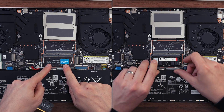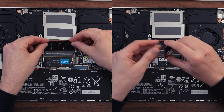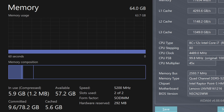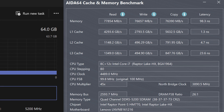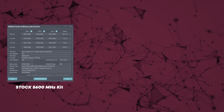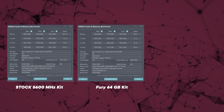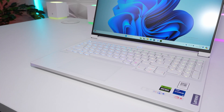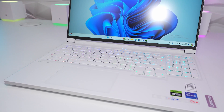Both the 64GB Fury kit and the 96GB Crucial kit worked in this laptop. Sadly, both came in at 5200MHz rather than the rated 5600MHz. However, running at 5200MHz decreases the CAS latencies, making them run slightly faster than they would at 5600MHz — so you still get a benefit. In AIDA64 benchmarks comparing the stock kit against both upgrade kits, the Fury is by far the fastest, and the 96GB Crucial is not far behind. My advice: go for the Fury if you want speed; if you need 96GB, the Crucial is your only option. Both work perfectly — links are in the description.